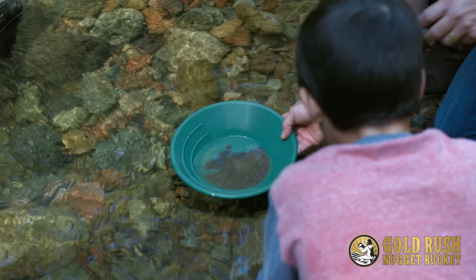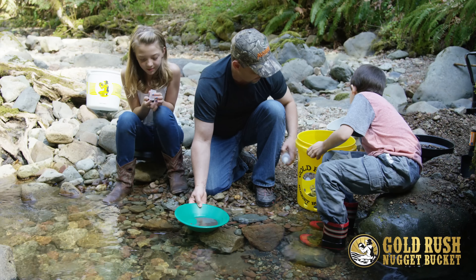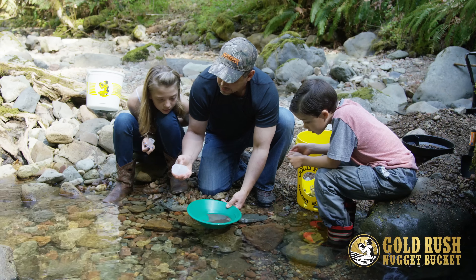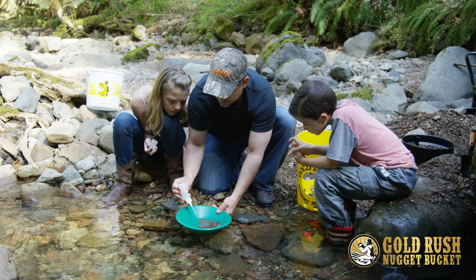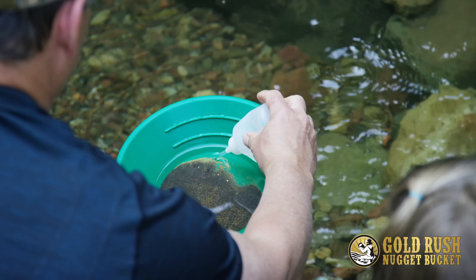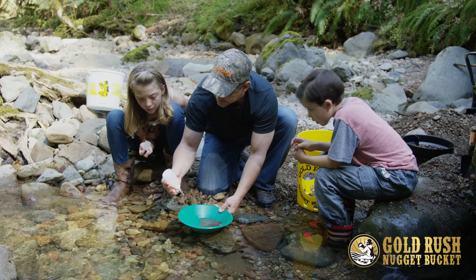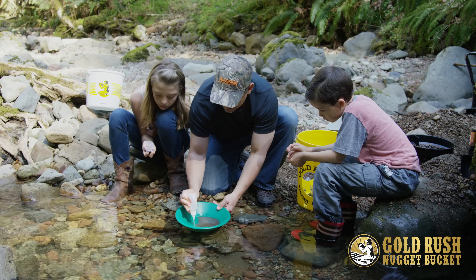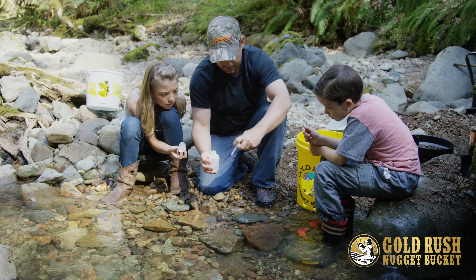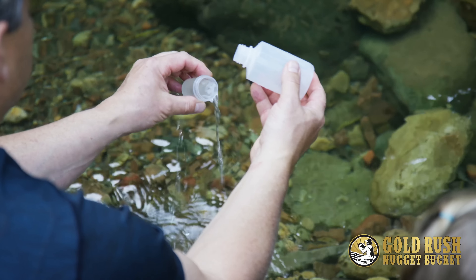So now what we're going to do is use — Ellie, if you want to open up our gold vial. I don't think we have any big nuggets in there for the tweezers, but we'll check. What you want to do with the suction bottle is squeeze it, squeeze the air out, and then suck up the gold. The straw is only about halfway up this thing, so the water's in there still, but you can push out the air and suck up the gold. Since gold's in the bottom, you can pour out that water.